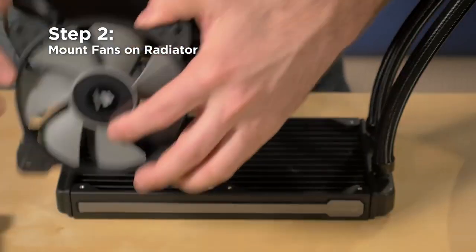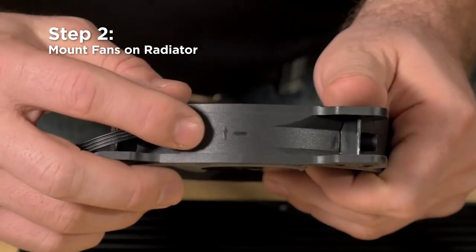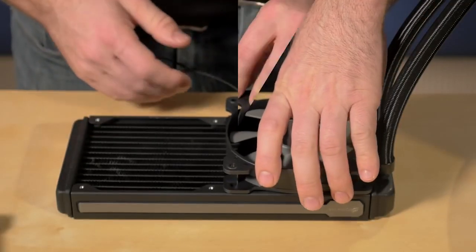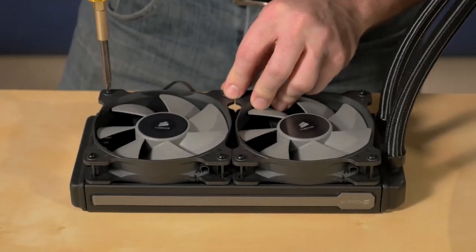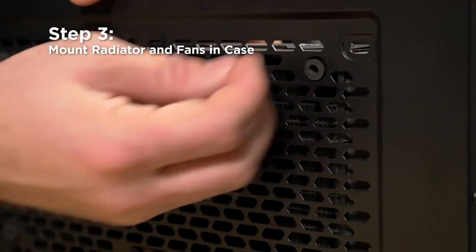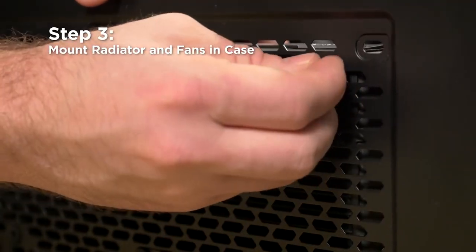The next step is to mount the fans on the underside of the radiator. The fans have arrows embossed into their side to show the direction of the airflow. I'm setting these fans up as an exhaust. Now we'll mount the radiator in the case using the short screws and the washers that are included in the mounting kit.